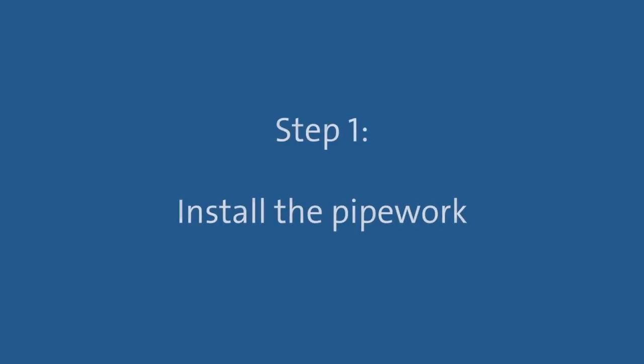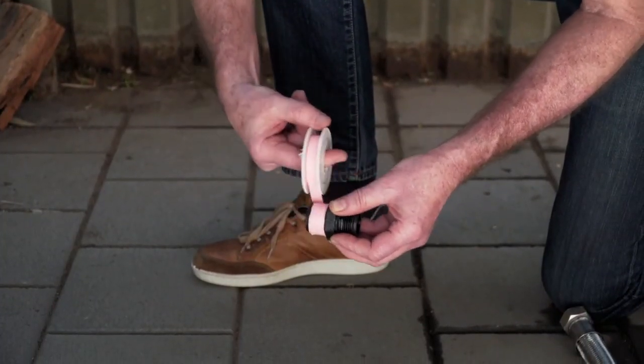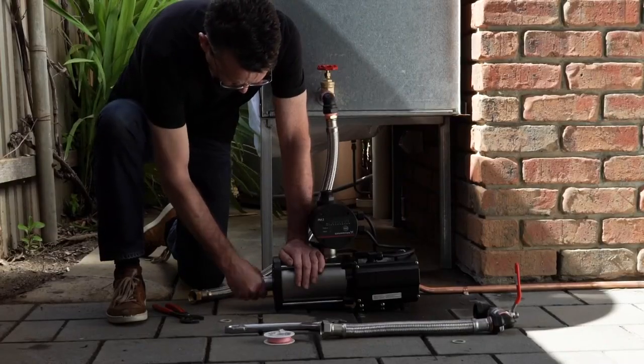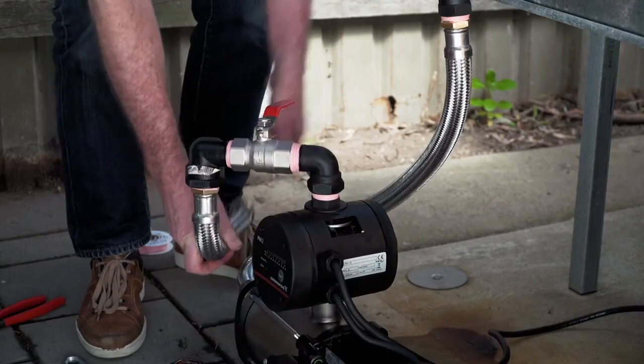Pre-checks complete, you're now ready to install the pump. Step 1: Install the pipework. Apply sealing tape to the thread of the inlet connection. This goes on in the same direction as you would screw on a fitting. Then connect the flexible pipework from the water source to the pump and tighten. Apply sealing tape and connect the outlet pipework to the pump and tighten.